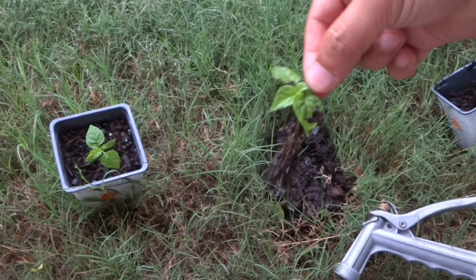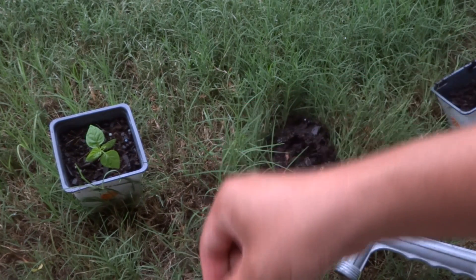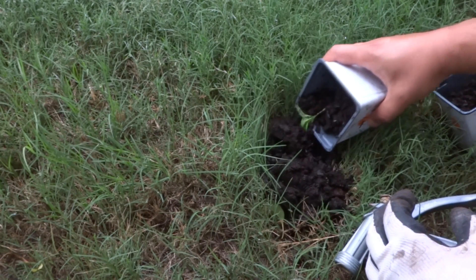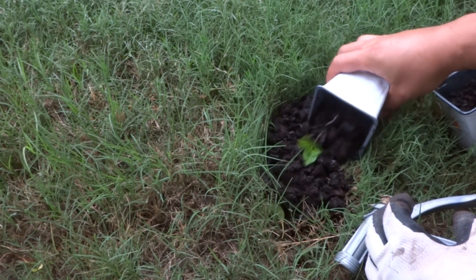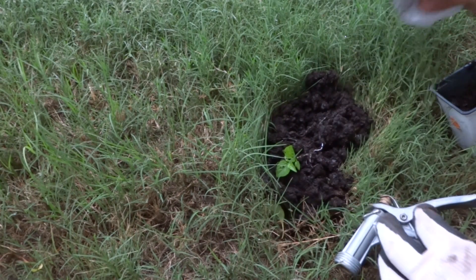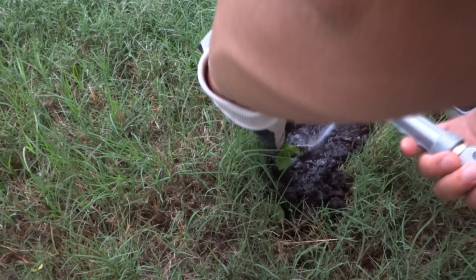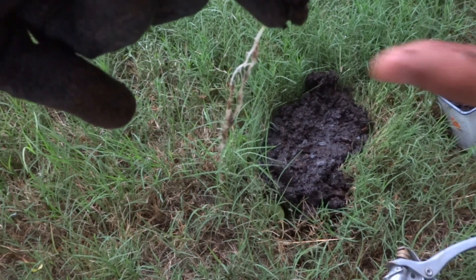See there's our plant there. We're going to rinse it some more. I'll leave it here for now and we'll do the second one. So that's nice and clean — we'll rinse it off some more.